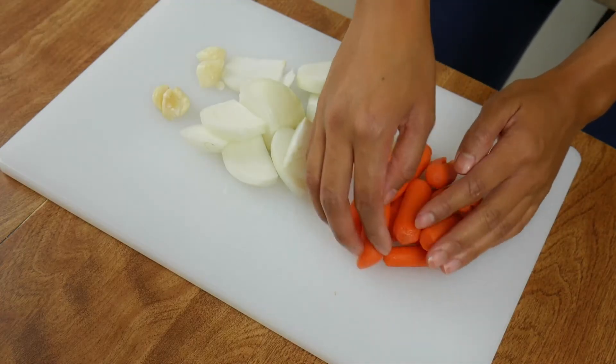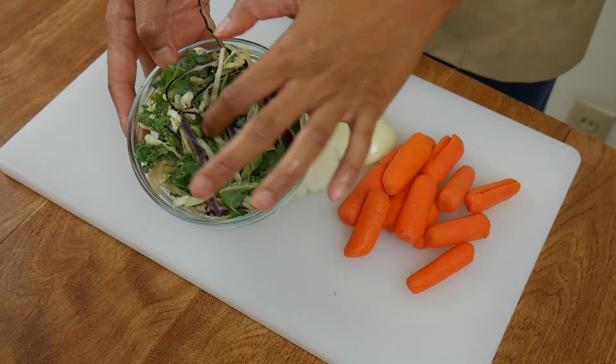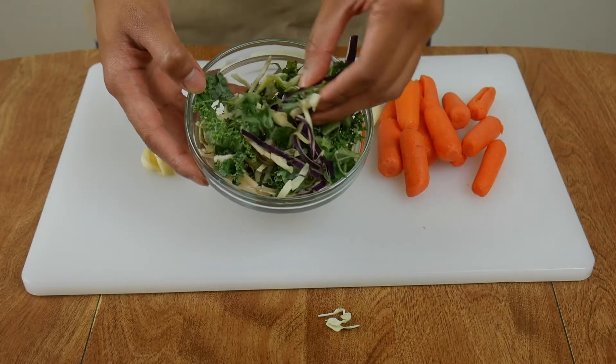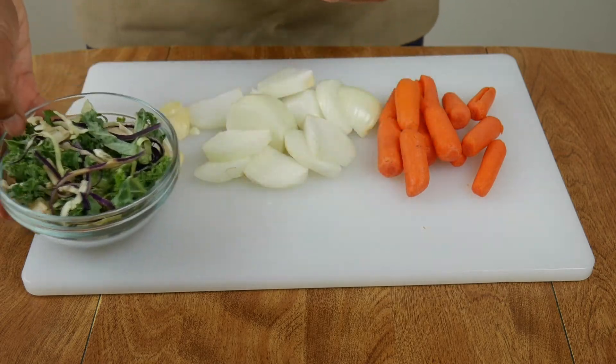Next, take about half a cup of carrots, or in this case about 12 baby carrots. Finally, take one half cup of cabbage. Here I have a blend of green and purple cabbage, kale, and Brussels sprouts. Typically we use cabbage as the veggie, but you can use whatever you find in the fridge that cooks as easily as cabbage — for example, green beans and celery would work perfectly fine.